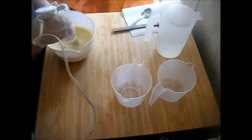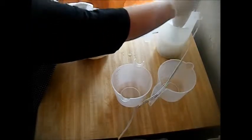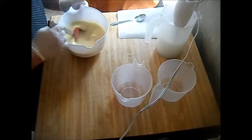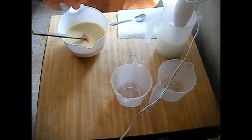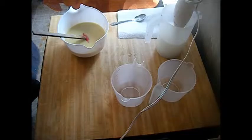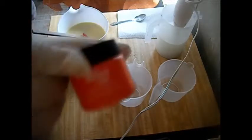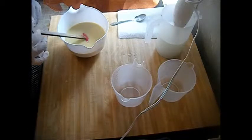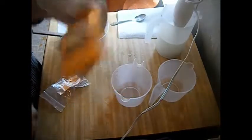All right, that looks good — it's emulsifying. So far no acceleration, no ricing — that's good. Let me get my mica. I have it in this little bag. I'll be testing the Neon mica later, but right now I want to test the Orange Vibrance mica — and this is what it looks like.